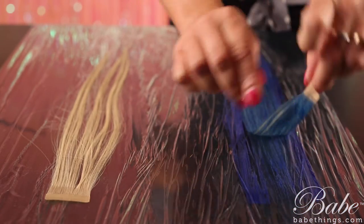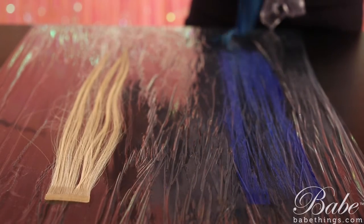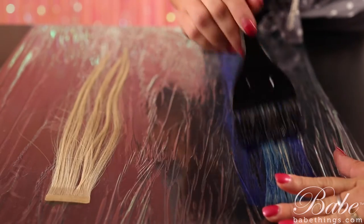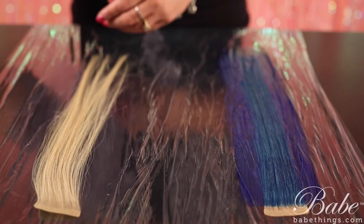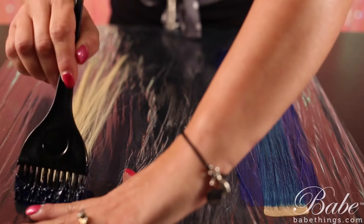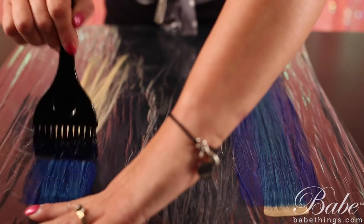Then go ahead and just turn that extension over so that you apply to both sides. Place it back down and go ahead and cover the backside. When you're doing an ombre extension, you're going to do the same thing — hold up at the top, covering the weft or the top of the bond so that you don't color it.